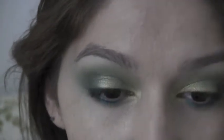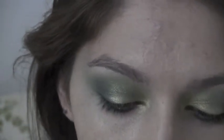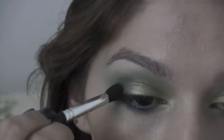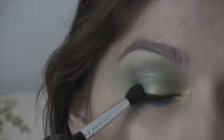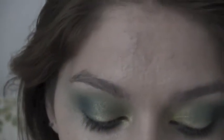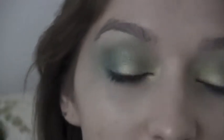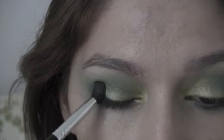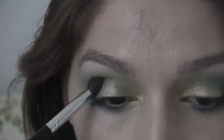So I'm going back in and I'm going to be taking a ring shadow and I'm going to put this on the outer. Then I'm going back in with Junkie again and I'm just going to pat this on to that powder.